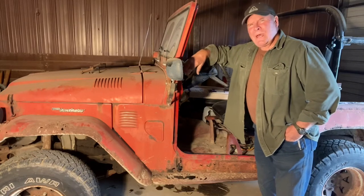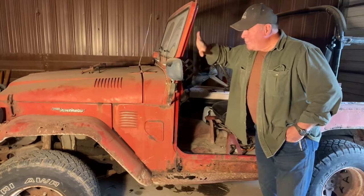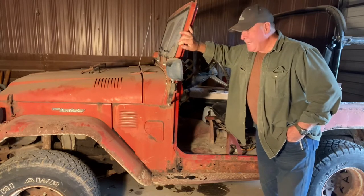Hello again from Dan's Fab Lab, where we are working on a 1977 Toyota Land Cruiser.